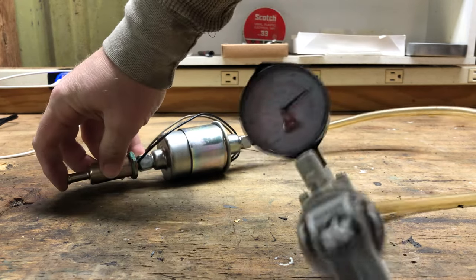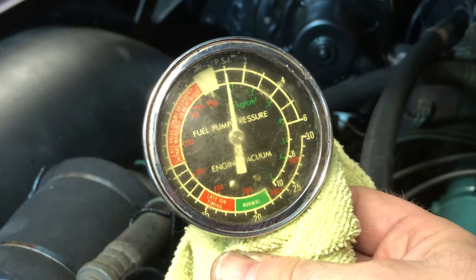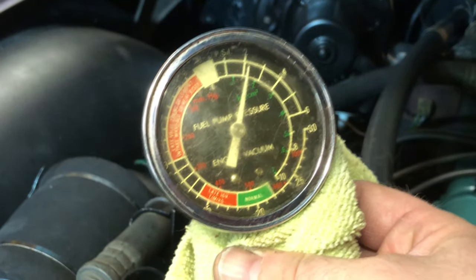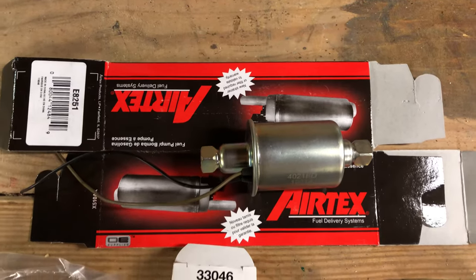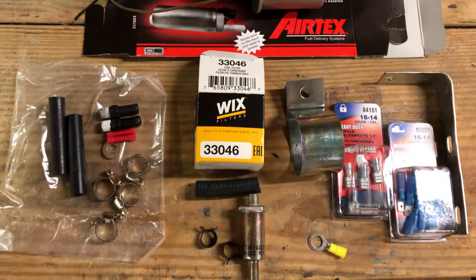This pump is perfect for my carbureted application because it only builds two and a half pounds of pressure, which means I don't need a fuel pressure regulator. Here's everything necessary to do the job — I've got a Wix inline filter in the middle, and off the right side is a bracket.